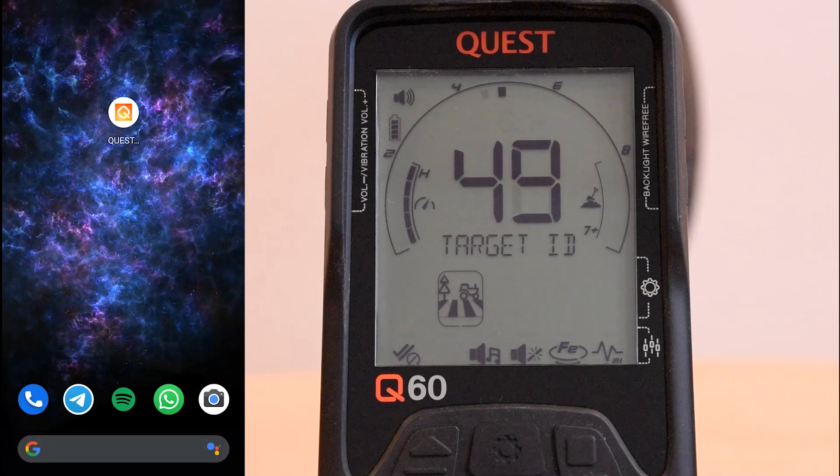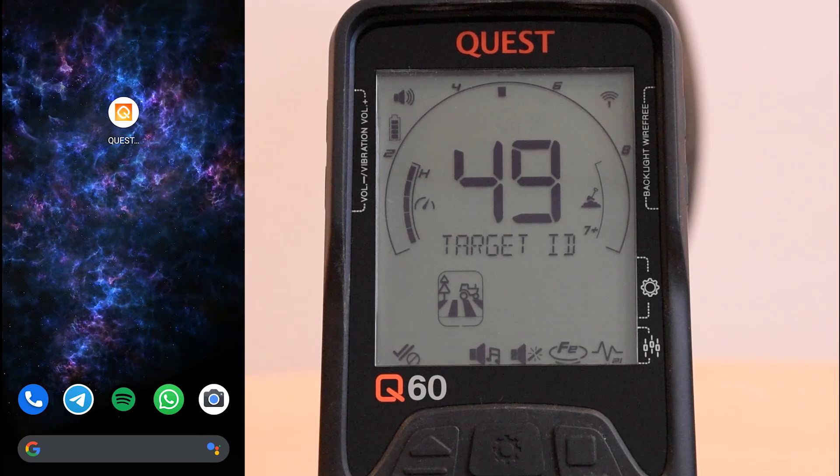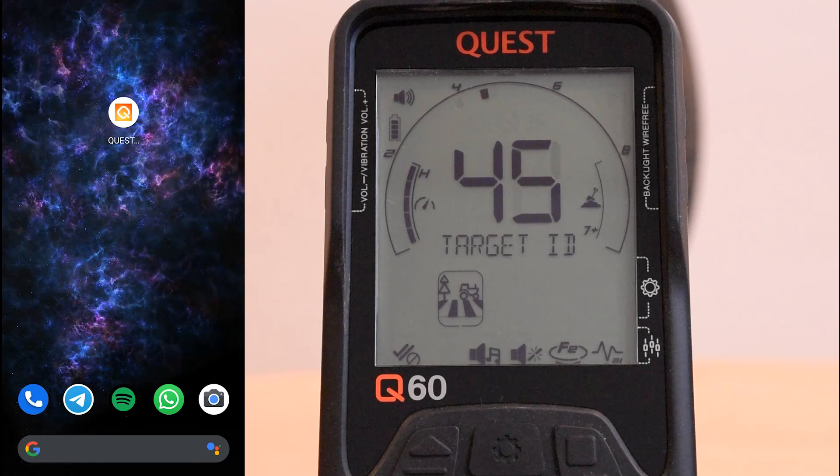First you have to download the Quest Go app from the App Store or Play Store. Just type Quest Go in the Play or App Store search bar and you'll find it. If it's already installed on your phone, check for an update of the app first and download it.